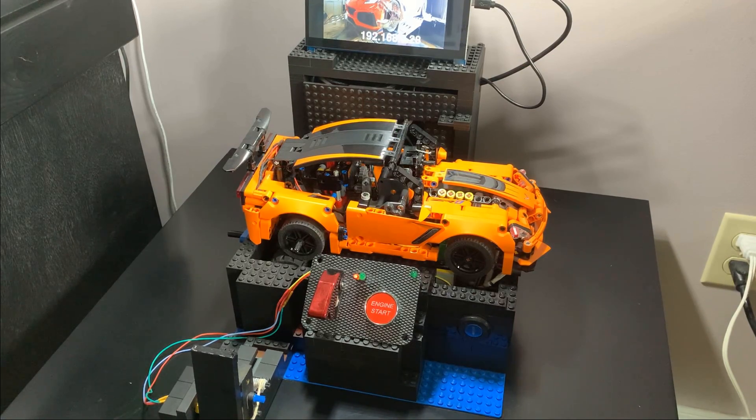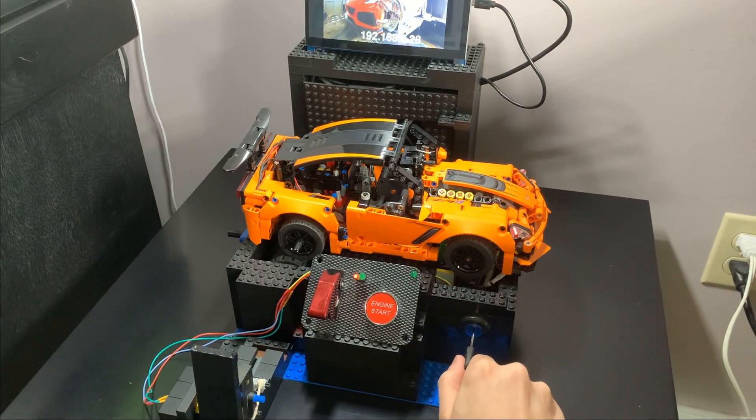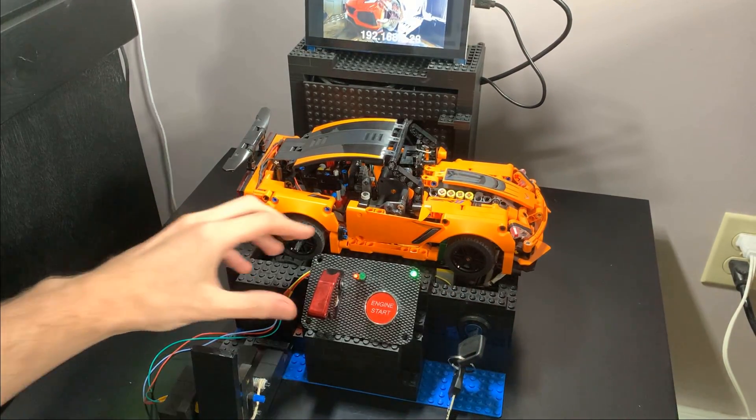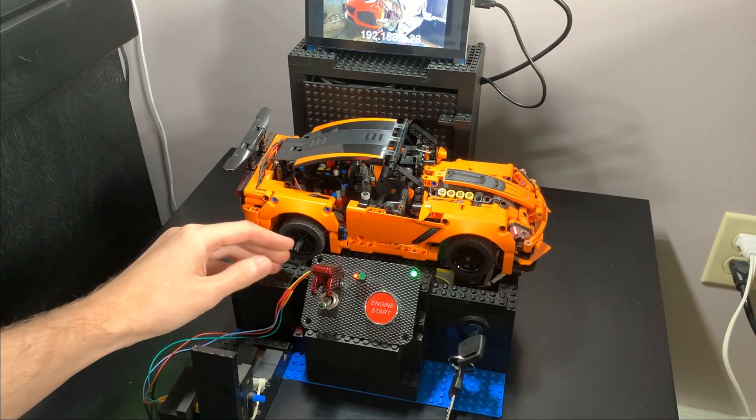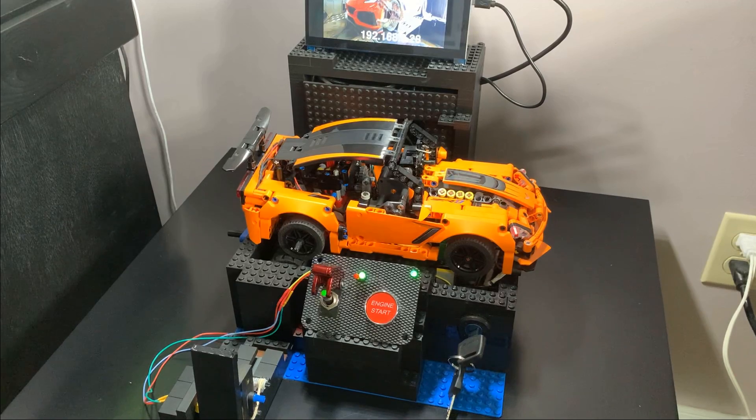I created an ignition system which is a three-step process. I have a key here that I put into the ignition, giving us our first green light. Then there's the covered switch that turns on the electronics. The switch is green because it's enabled, and we have the third green light meaning everything is ready to push the button.